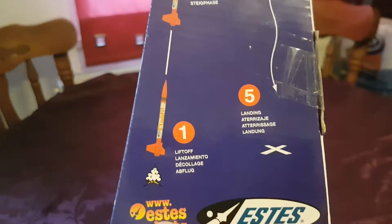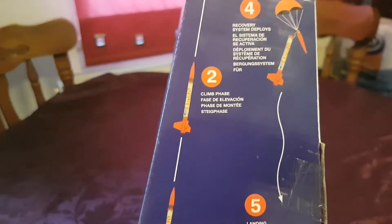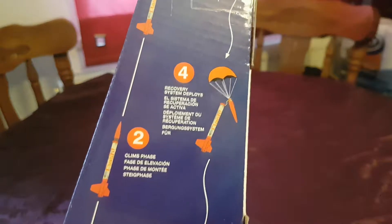At the side here — this is great guys — it shows you the flight stages: lift off, stage 2 climbing phase, stage 3 ejection, parachute, 4 recovery, and 5 landing.